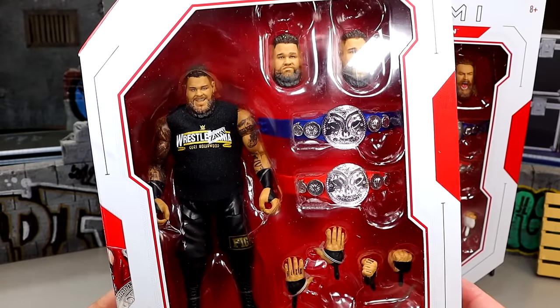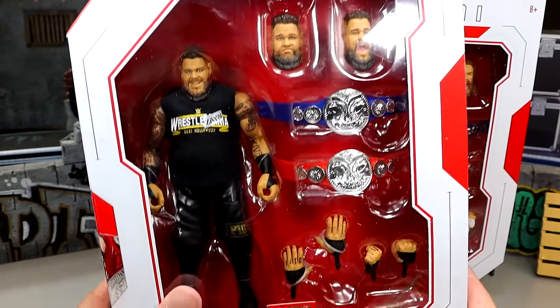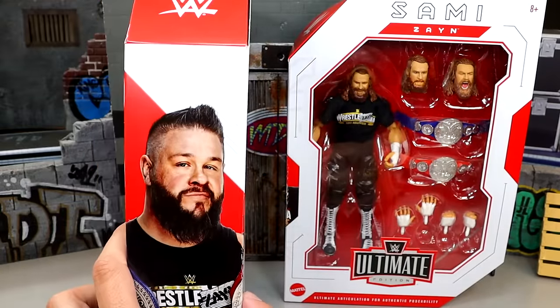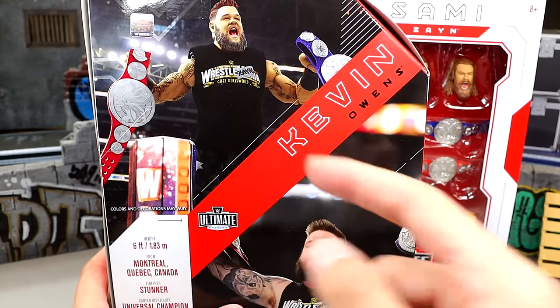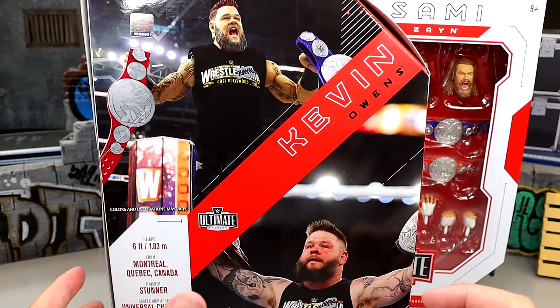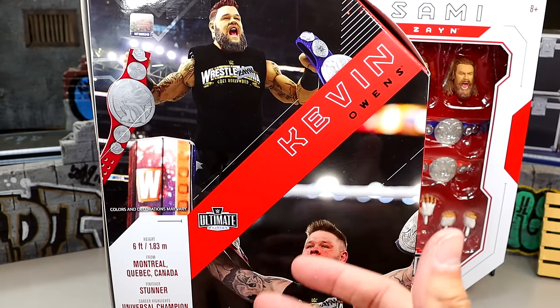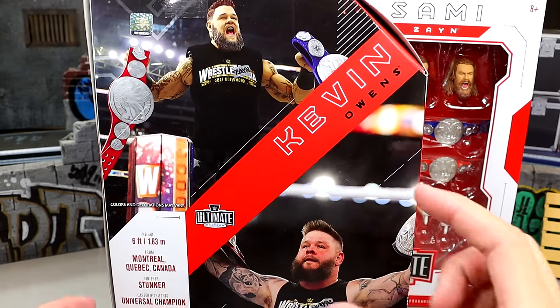Getting a Kevin Owens Ultimate Edition is something I've wanted for a long time — getting a screaming head sculpt and different things I've been very excited for, but apparently this figure is pretty disappointing from what I've seen. You have the handsome fellow on the side, and then on the back you do get a shot of the figure, which is always a prototype image. They always use a prototype image on the packaging.